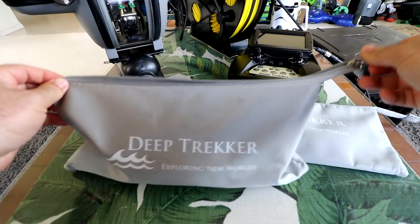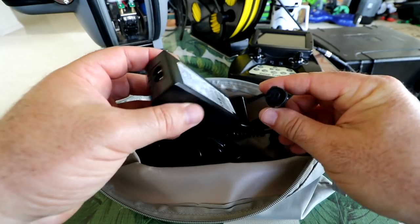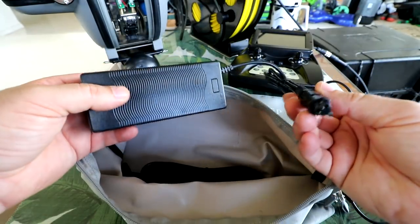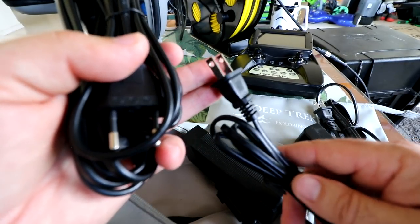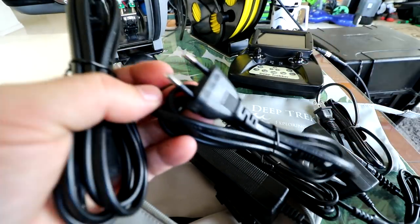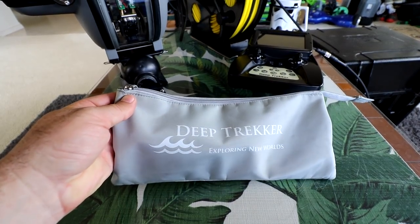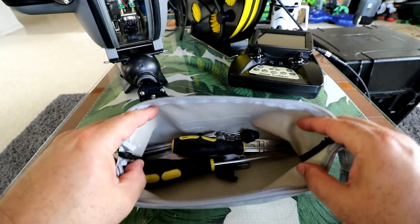Second bag — this feels kind of bulky. This has got to be all the charging material. One charger looks like it's for the controller, with a wall adapter with a figure-8 plug. We also have the sub charger itself. Depending on what country you live in — I'm in the US so I have the double-prong connector; there's also a UK and Asia/Australia version. Last bag — this is going to have all the tools you need plus all the ballast modules.